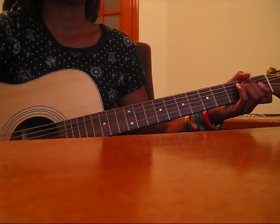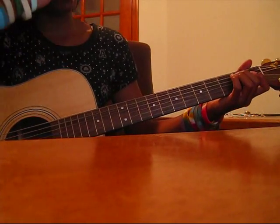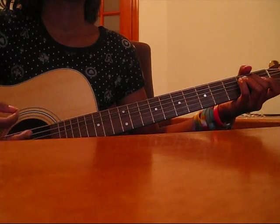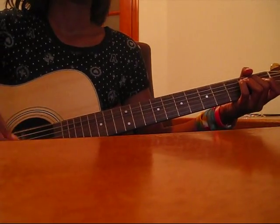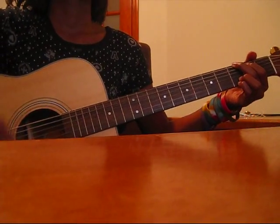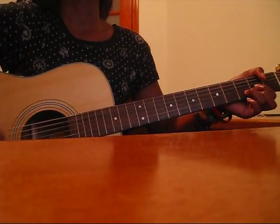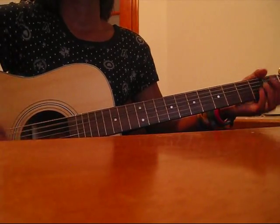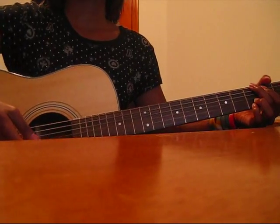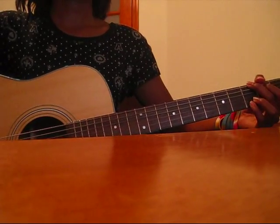Then you play an E minor, which is just by putting your middle finger and your ring finger on the 2nd fret of the D and A strings. And so the intro all together is gonna sound like this. And then it goes into the verse — the verse is the same as the intro but you play a G instead of the E minor.